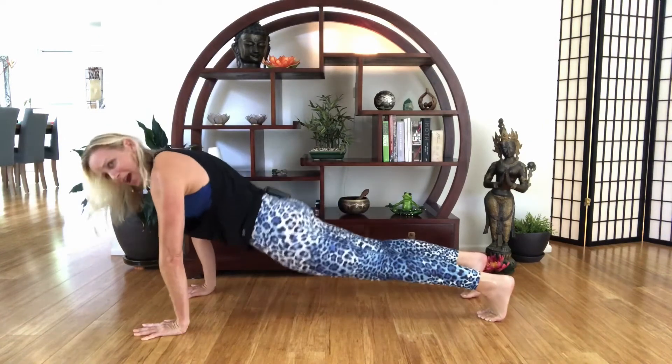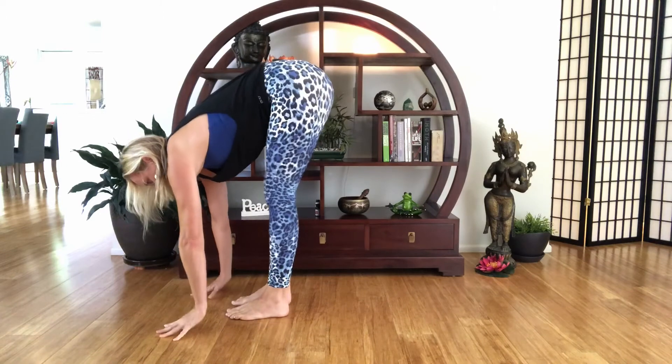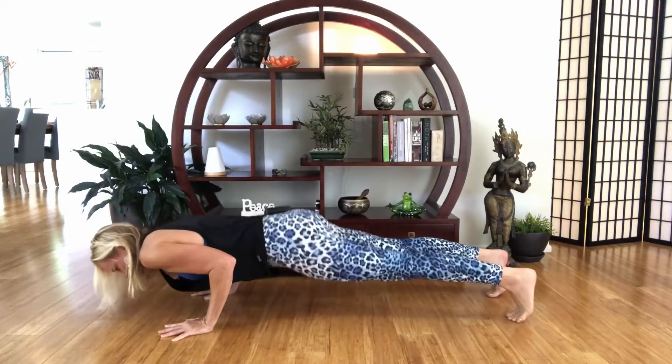The lower back takes the suspension there. Whereas when we jump from Uttanasana to Chaturanga Dandasana, it's actually the shoulders that take the impact. And although this is potentially injurious, if you've got good strong solid shoulders and are able to do Chaturanga anyway, it may be a better option for you. The weight and impact are taken more in the shoulders.